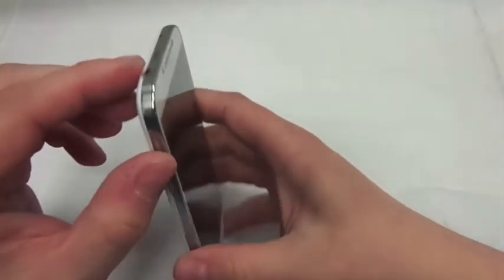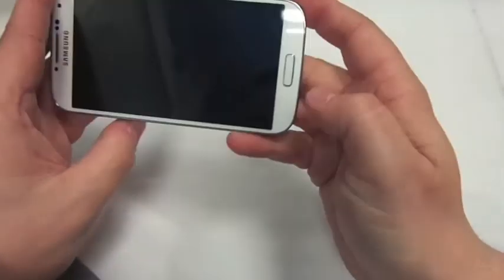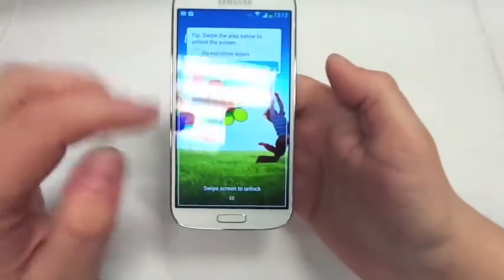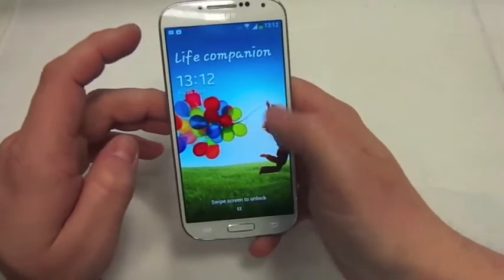It does feel very nice. You've got silver up the side on the white version — I don't know if it's on the other versions as well. You've also got a bit of silver on that button bit there as well. So yeah, I've just set it up and I've obviously got to do a lot more playing around with it.